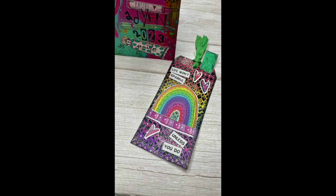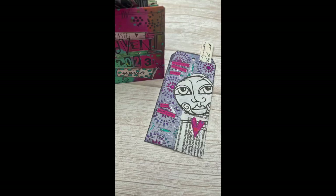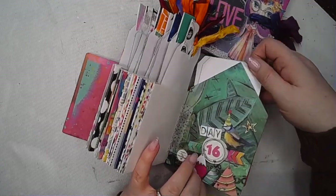Hi everybody, it's Clare back with another art journal video. This time it is day 16 and 17 of the Art by Marlene stencil advent calendar.